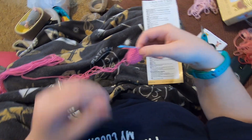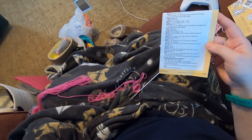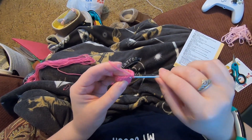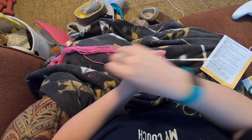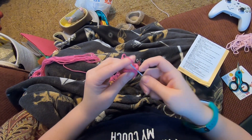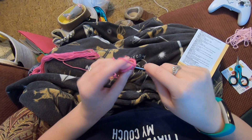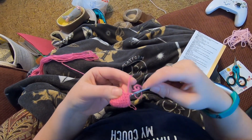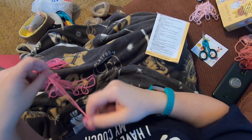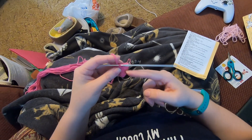End of round eight. Round nine: single crochet in the first four stitches, decrease over the next two, and repeat around. Stitch marker out - first single crochet: one, two, three, four, decrease. Repeat that all the way around. The next round is just single crochet in each stitch around, so I'm going to finish this round out, do round ten, and then be back.